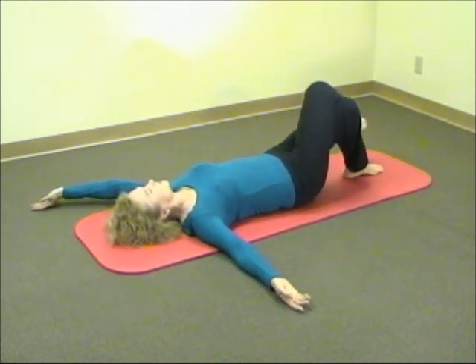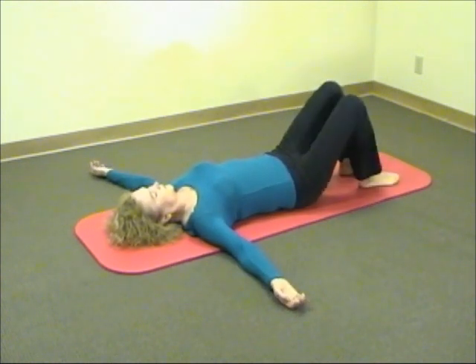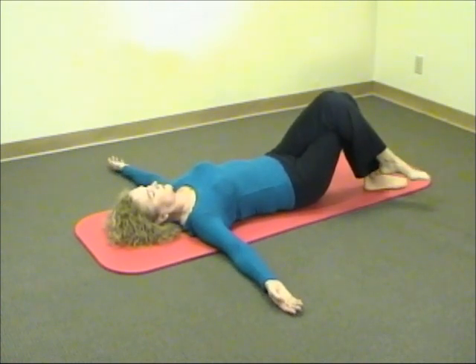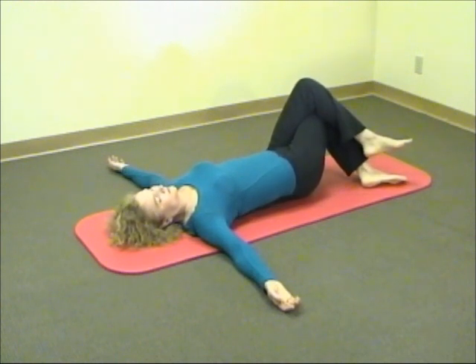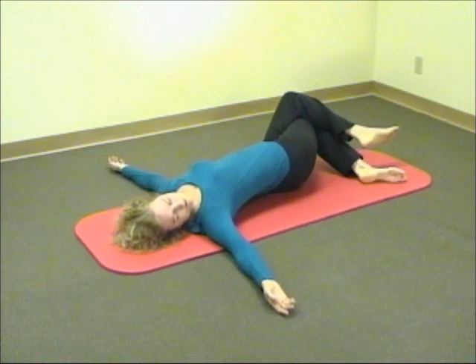Return to starting position. Uncross your legs and then switch legs over with the left knee crossed over the right, and begin to tilt your knees to the left, gradually moving the pelvis, your spine, including your neck.